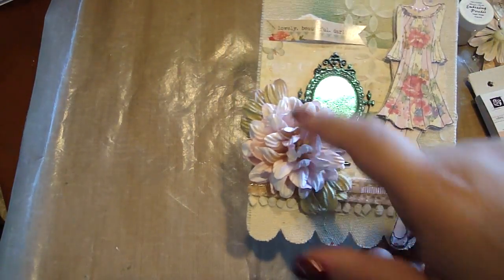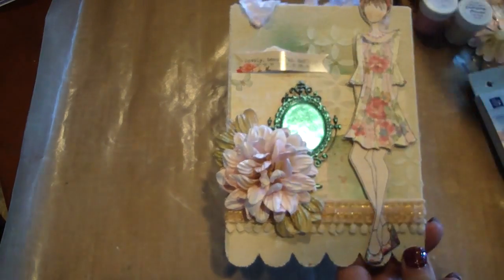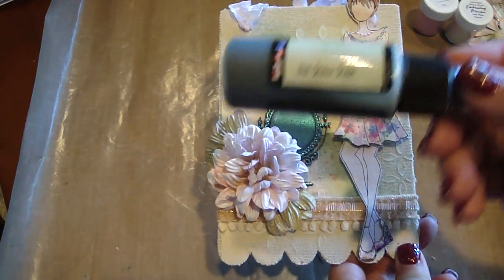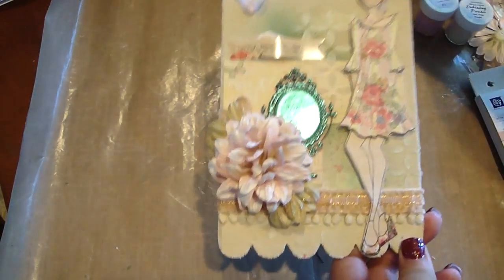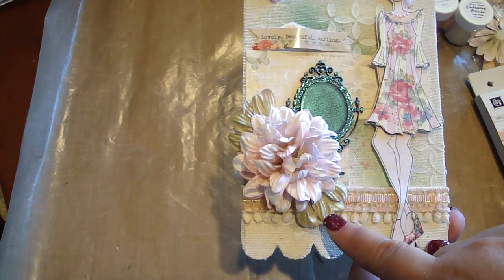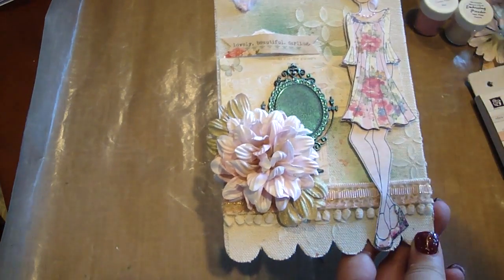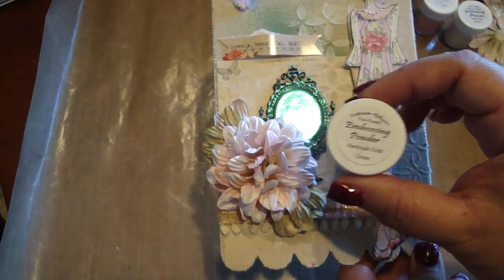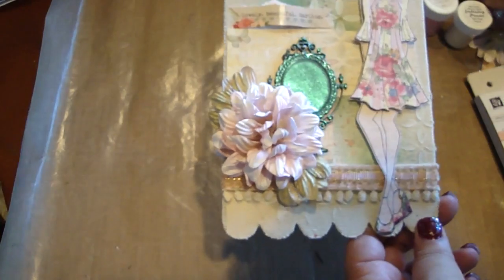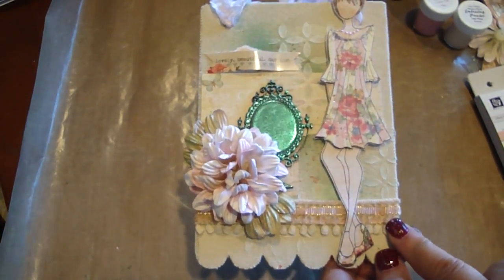Here I added some Iron Roses flowers, and I sprayed this flower with the Starburst in Saltwater Taffy and in Seagrass Green — that's also a Starburst spray. Then this is the same flower, I basically just cut it in half, sprayed it with the same colors, but I added some of the embossing powder in the Starbrite Gold Green. And then I just added some trim — I used two different Webster's trims.